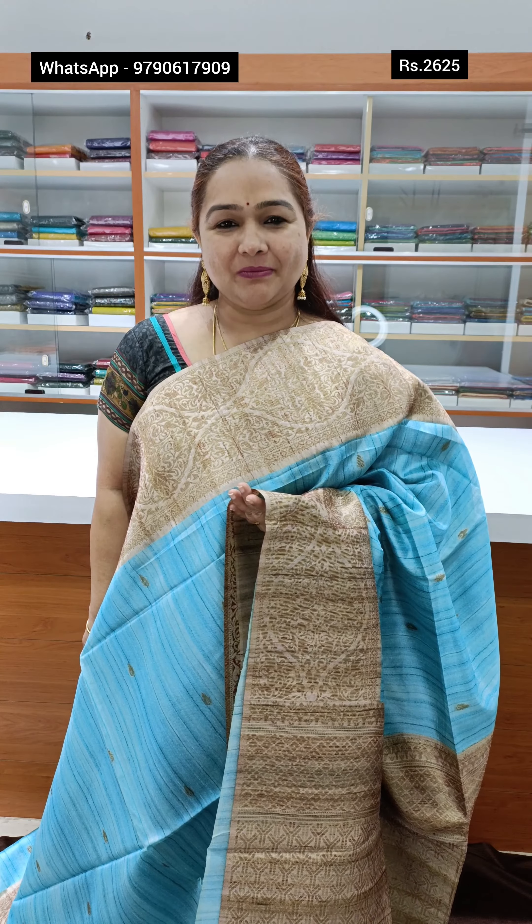In this video, you can see a beautiful mud cut saree variety, with pretty antique zari weaving motifs and a border. Lovely colours and designs.